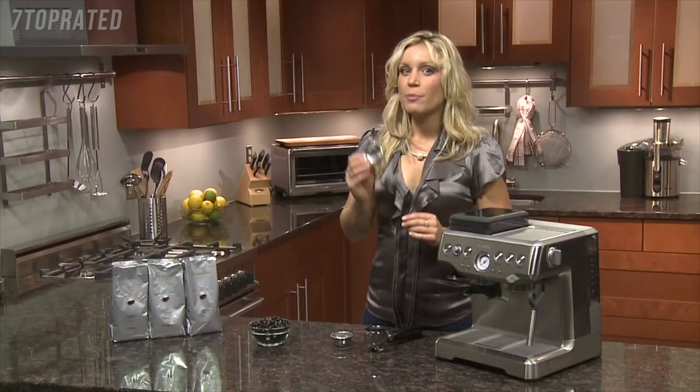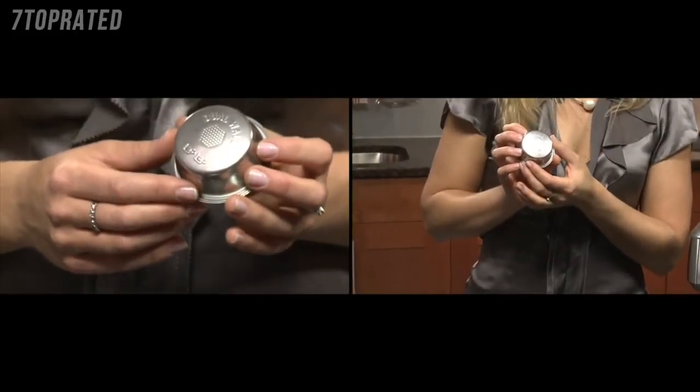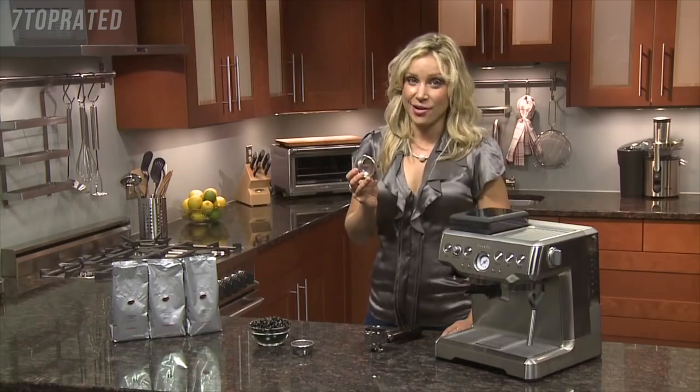If you use the single wall filter you have to pay more attention to the tamping pressure and the grind size, so if you're just starting out you're better off using the dual wall filters and following the preset settings on the unit itself.